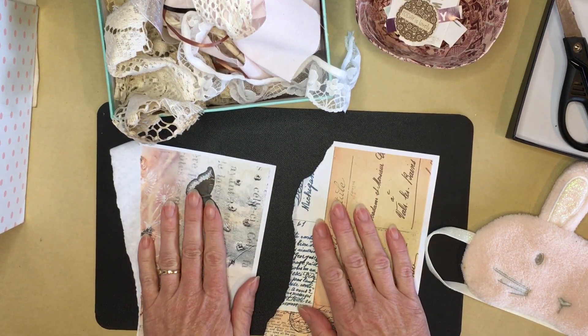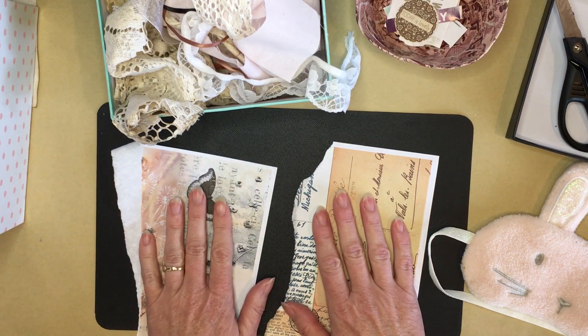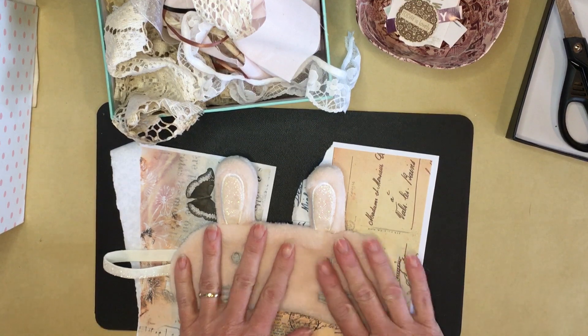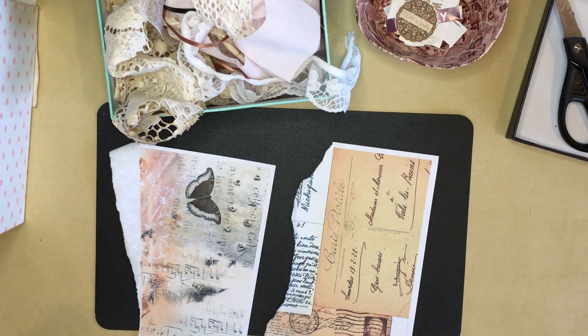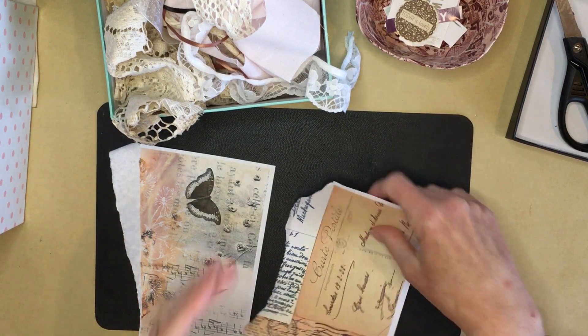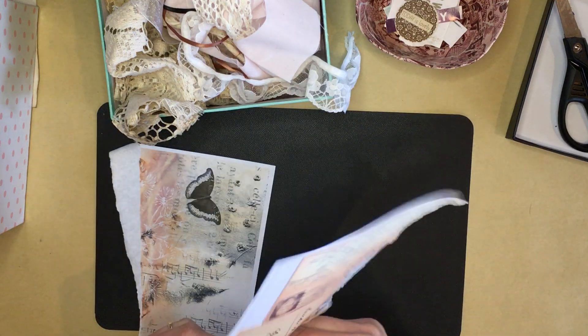I'll lay these out so I know I include at least one piece from each. This was a gift from my kids - isn't it cute? All right, glasses off and blindfold on. I genuinely have no idea what I'm doing, but the blindfold's on and I'm going to do this with wild abandon.